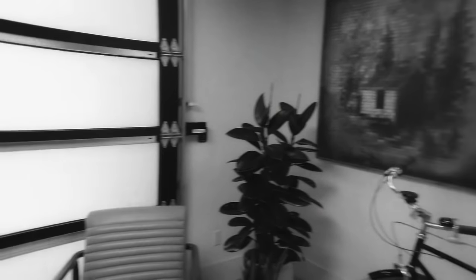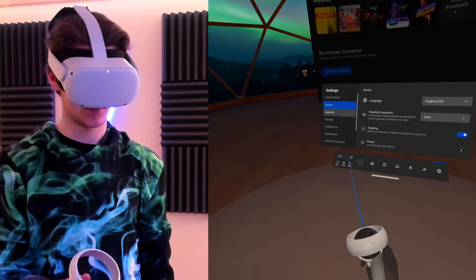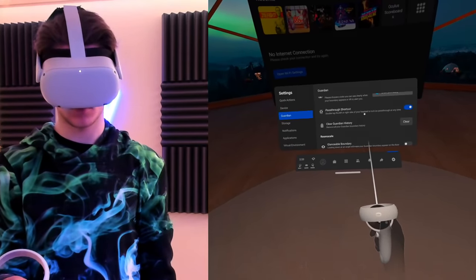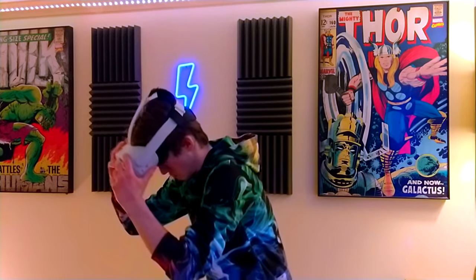Life hack number three is enabling the pass-through feature with just the tap of your fingers. Double-tapping the side of the Quest 2 headset enables pass-through so you can instantly see the real world in front of you. To set this up, bring up the Oculus overlay, hit Settings, go to Guardians, and enable the pass-through shortcut. This is incredibly useful if you just want to grab a drink of water while the headset is on, or move something out of your play space without taking the headset off.